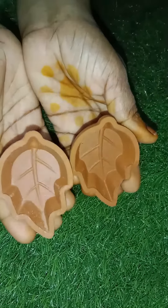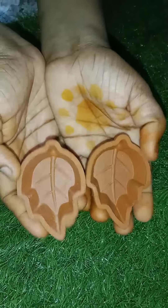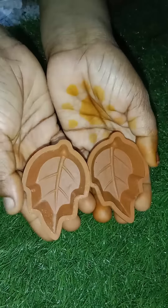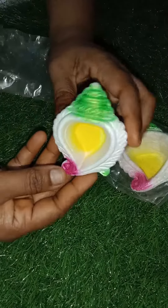I will add 2 layers. This is 310. I will add 4 layers. This is a very nice color.